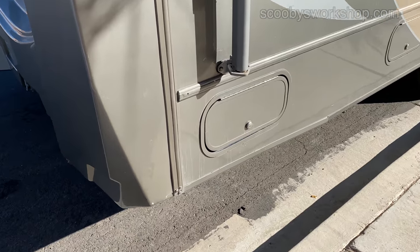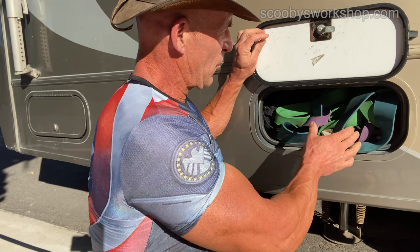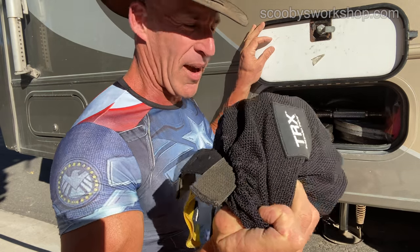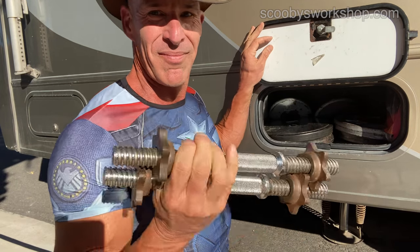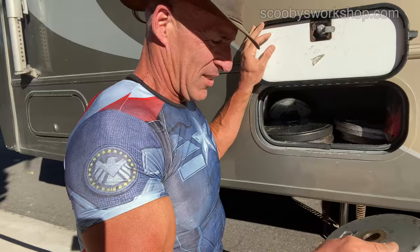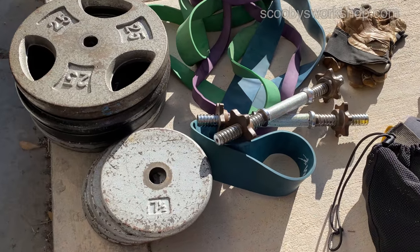Please put a sleeping bag down so you don't get grease all over the RV. Let's look at the equipment I brought — it's all in this compartment. First we have our resistance bands, suspension trainer, dumbbell handles, and weight plates. I have 130 pounds of plates.